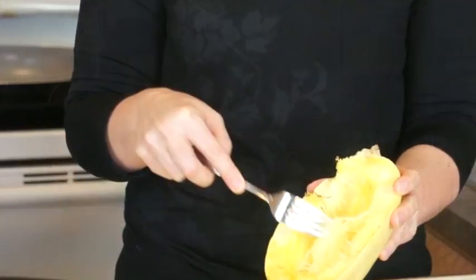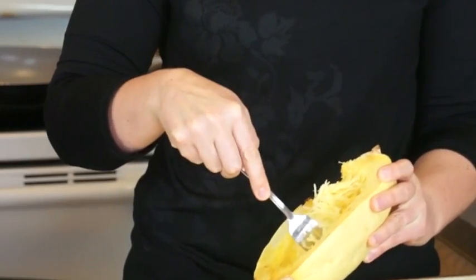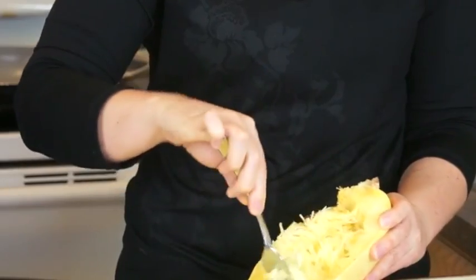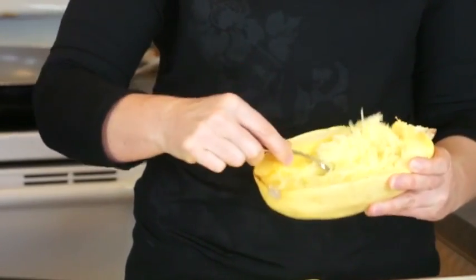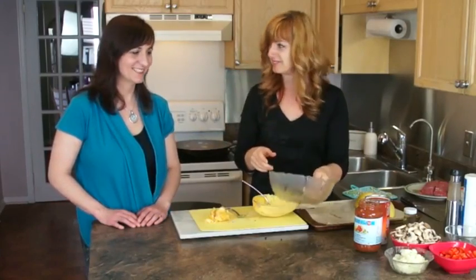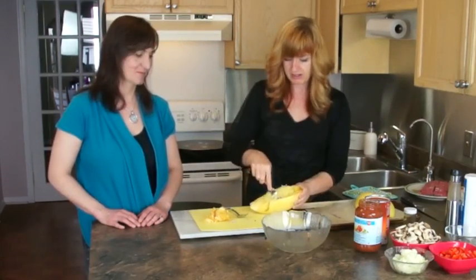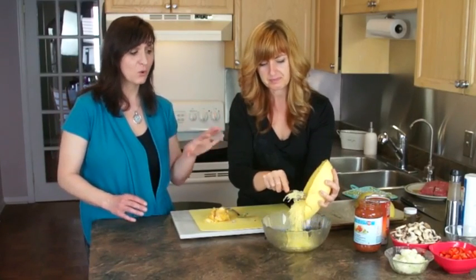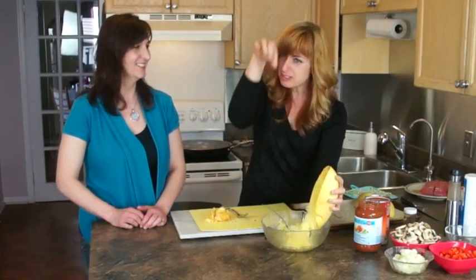That's another thing my kids could scrape up — another way they can help at mealtime. When I first started eating this, I was so impressed by the texture. It really looks like spaghetti. And you've noticed that our bowl has magically appeared. The great thing about squash versus spaghetti is that you can eat the whole bowl for the same amount of calories that would be in about two tablespoons of pasta — like two strands.